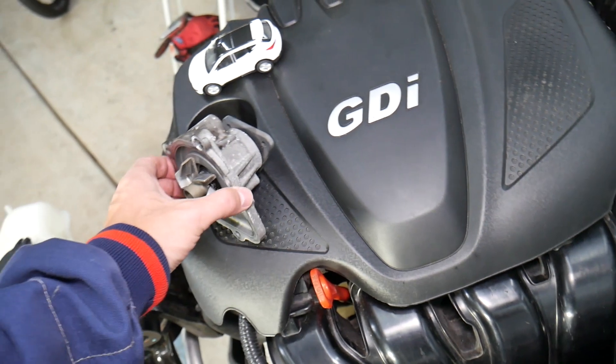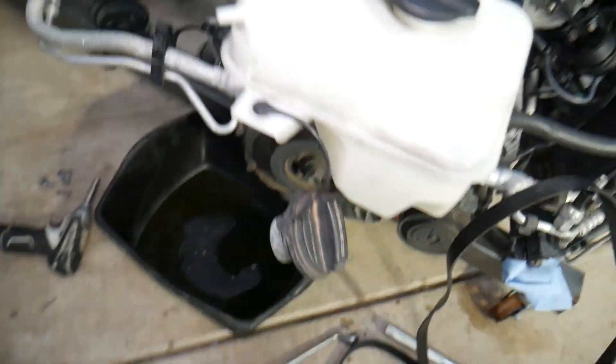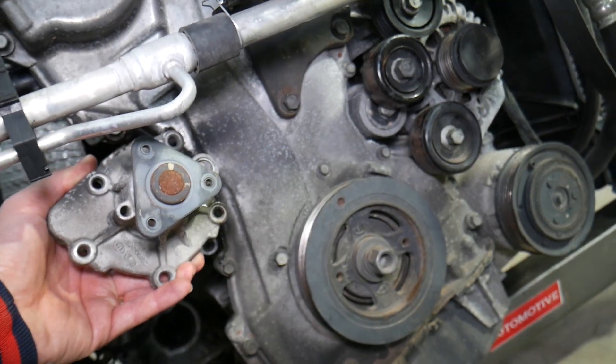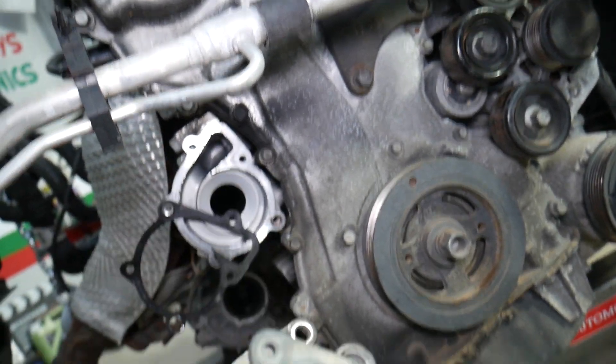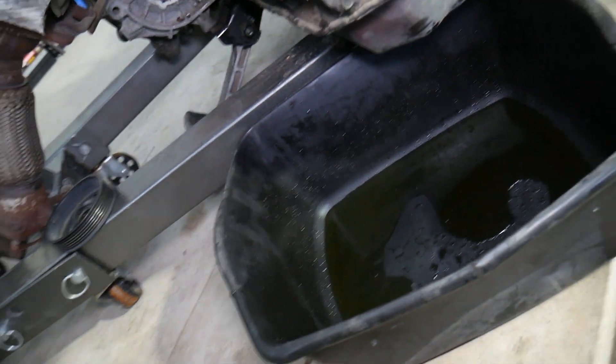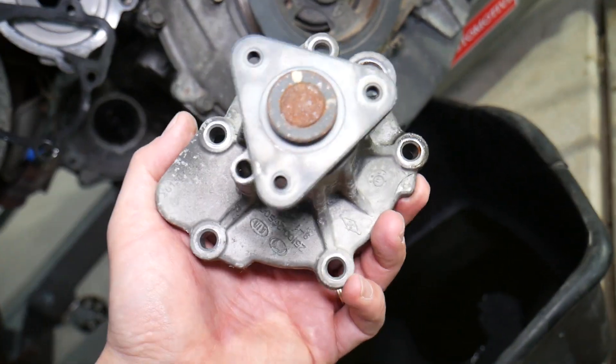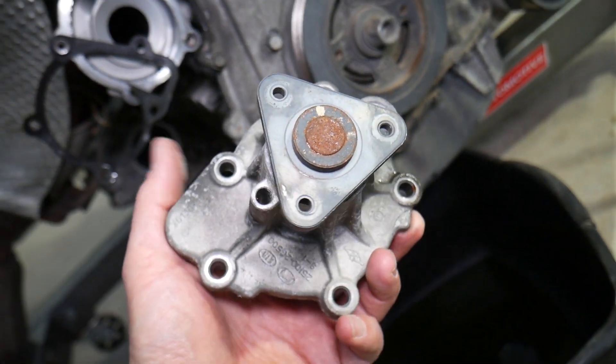The water pump on the 2.4 GDI engine is installed on the serpentine belt side and is driven by the serpentine belt. This is the pulley for the water pump. When you remove the pump, you always have to remove the pulley first, otherwise you cannot get the bolts loose.